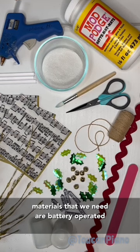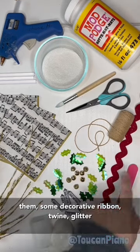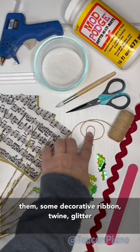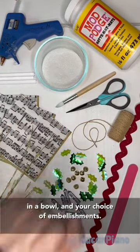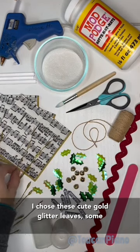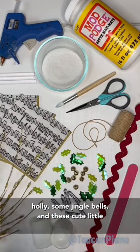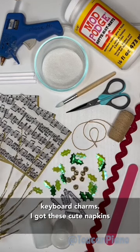The materials that we need are battery-operated candles, some napkins with musical notes on them, some decorative ribbon, twine, glitter in a bowl, and your choice of embellishments. I chose these cute gold glitter leaves, some holly, some jingle bells, and these cute little keyboard charms.